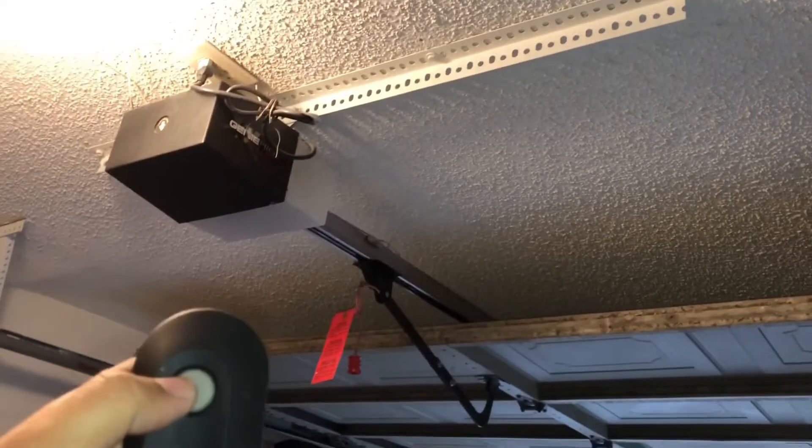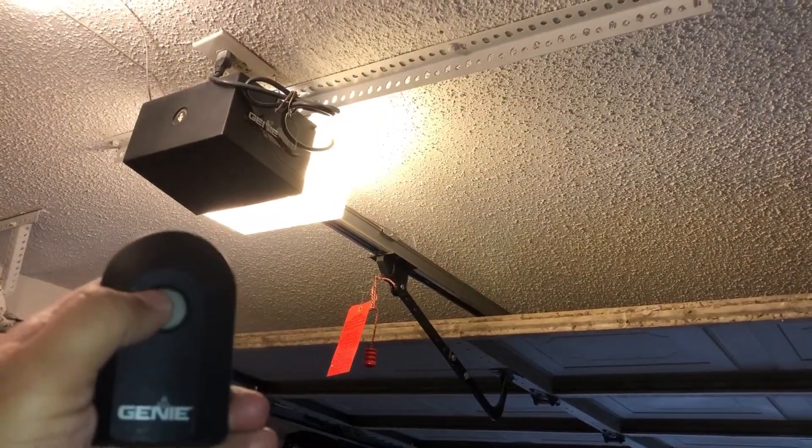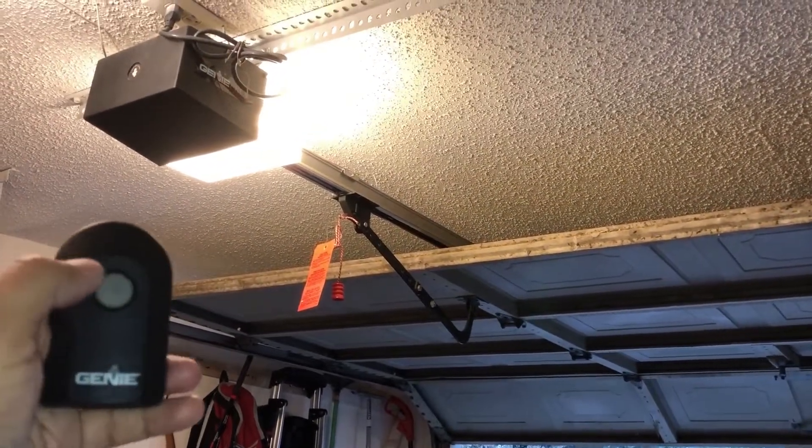You can hear the humming sound but you can see it's not moving — there's no motor action at all.